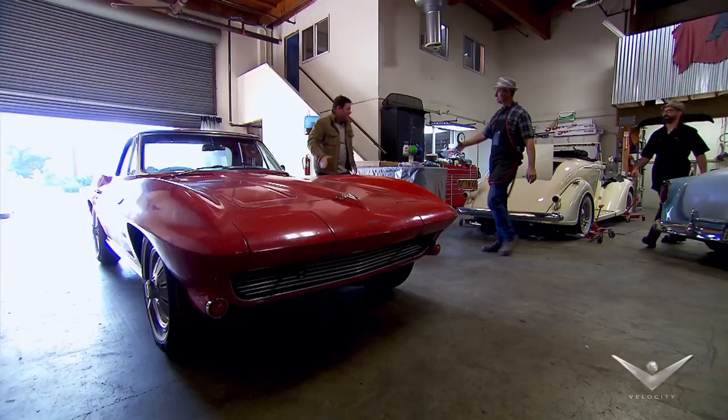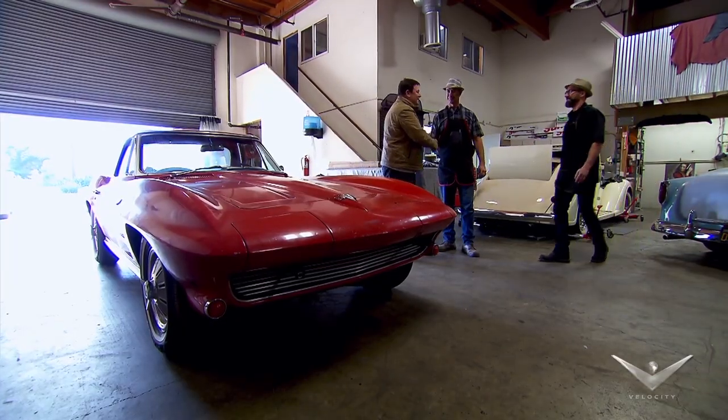Back in the States, I went to see the legendary trimmers, the Franzini brothers, about the Corvette's roof.